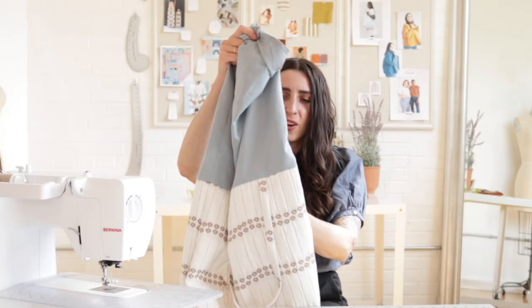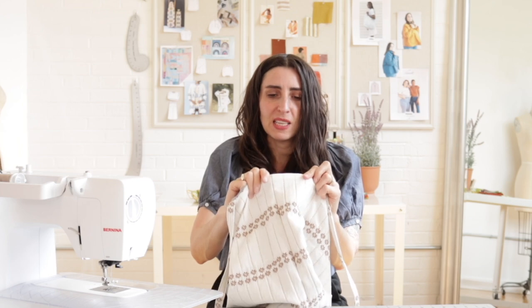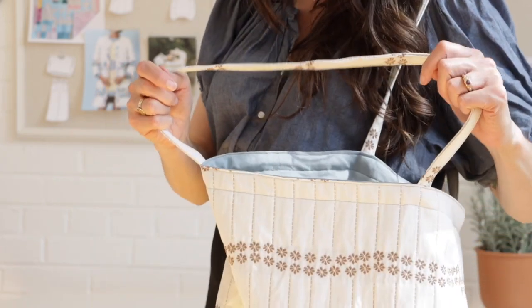We're just about done. All you need to do is flip the lining back to the inside, press along this top seam, and then add any top stitching or edge stitching that you want. For my bag, I'm going to edge stitch along the top and then sew another line of top stitching about an inch down.